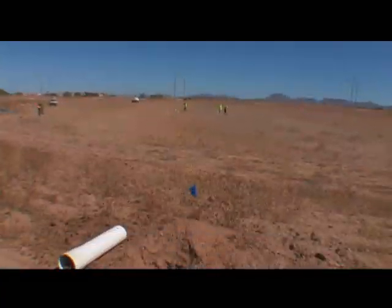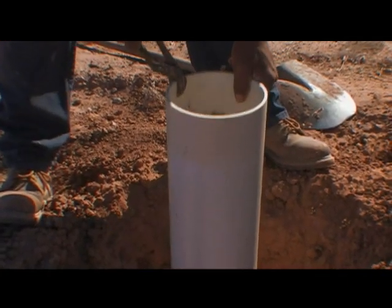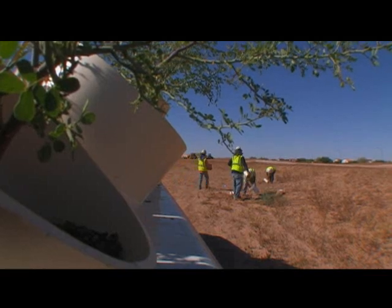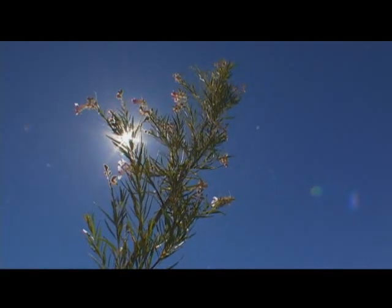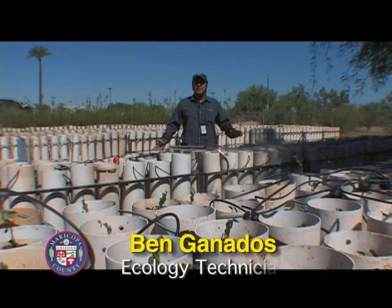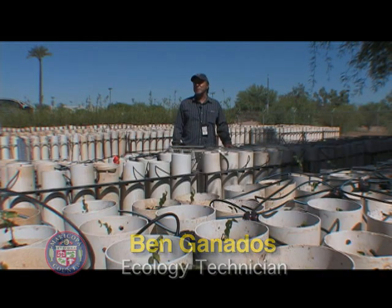The district has used the tall pot technique for about seven years with great success. The survival rate of the trees averages about 85%. These things will never break or fall over or anything. You start with a great foundation 30 inches down — you can't beat that.